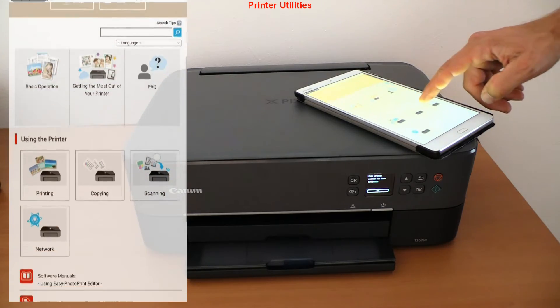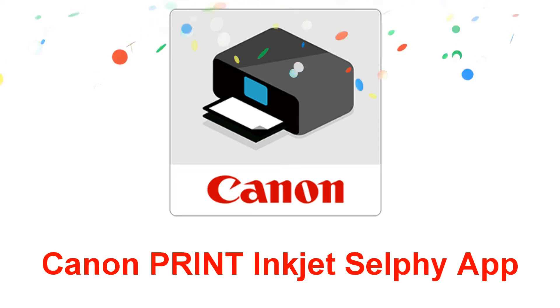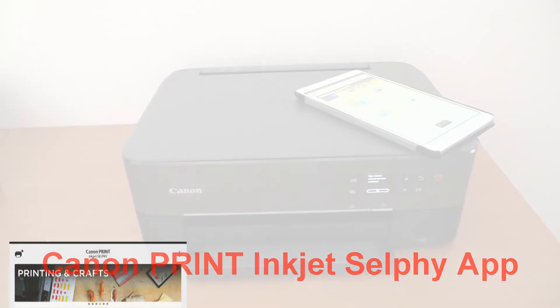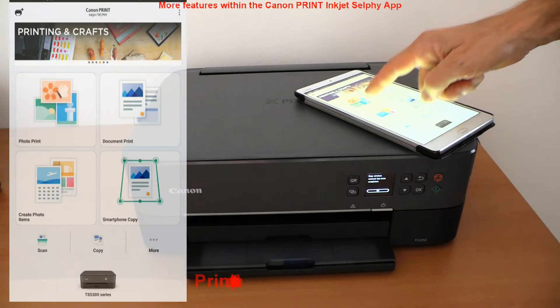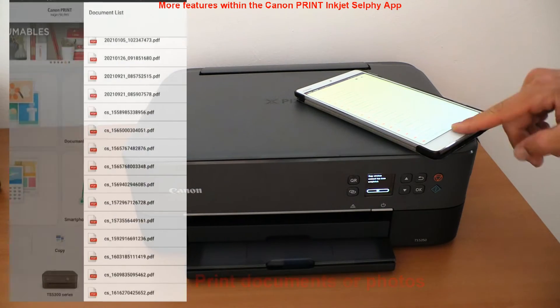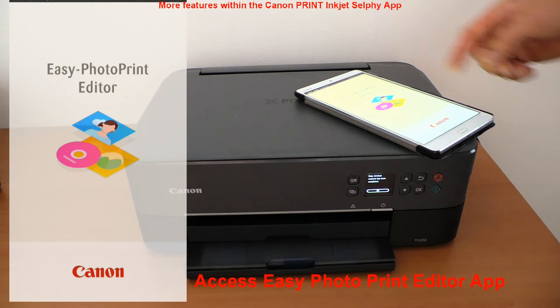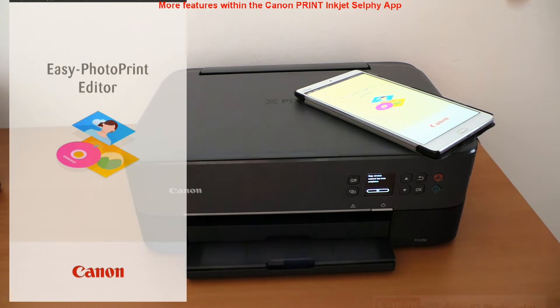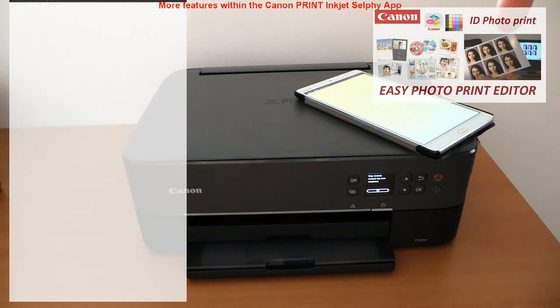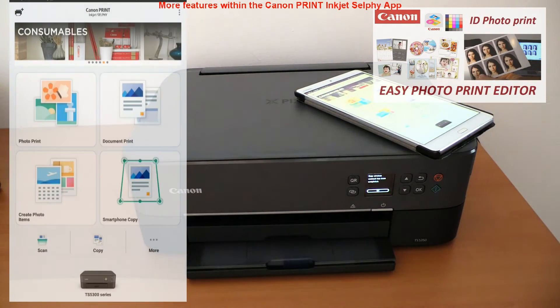Finally, in the last part of the video I walk through the Canon Print Inkjet Selfie app. Starting from the main menu you can print photos, print documents, and print creative photo items using the Easy Photo Print Editor app, which can also be downloaded as software for PC or Mac. Find more in the upper right corner of the screen video.